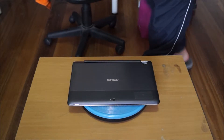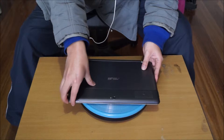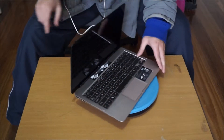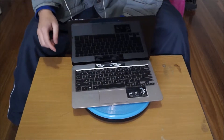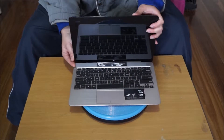Here we have an Asus VivoTab 810, and we're going to open up and explore the insides. With this Asus VivoTab 810, it comes with a screen and a keyboard. The screen can be removed to be used as a tablet, and the keyboard houses the extra battery.